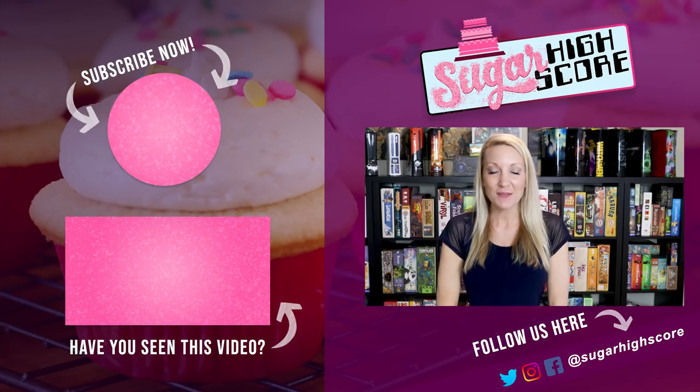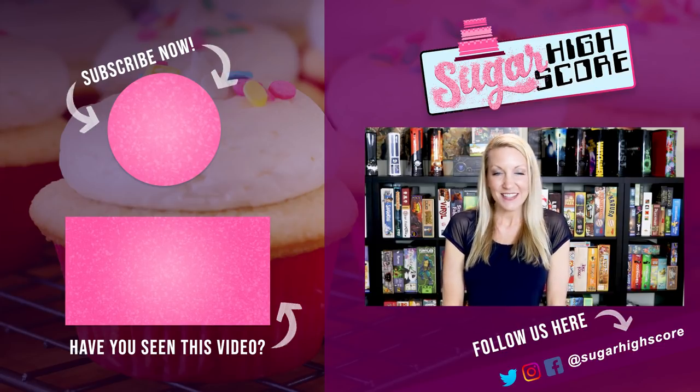Thank you so much for watching my cake decorating video. If you learned anything at all, please go down and hit the subscribe button. Also, if you're on social media, go check me out on Facebook, Instagram, and Twitter. I'll see you guys next time — bye!